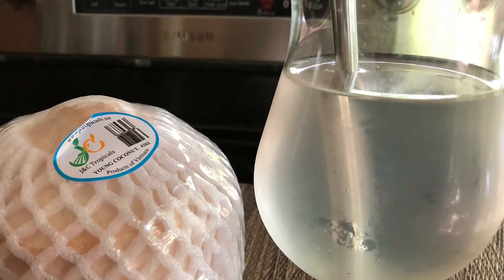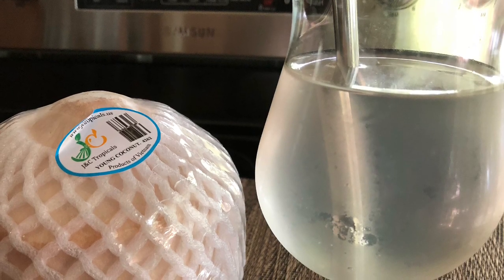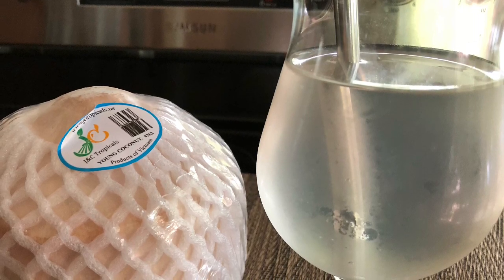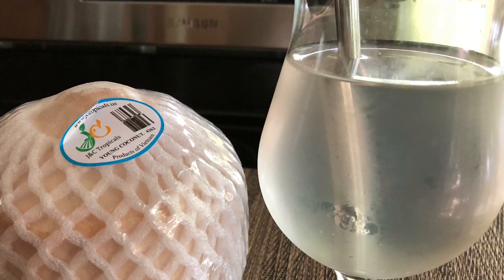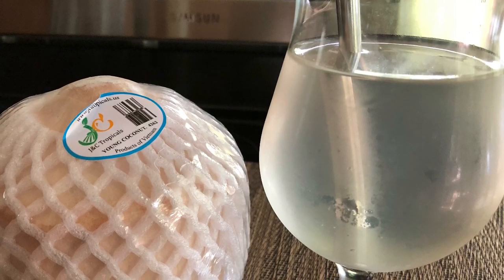I recommend drinking coconut water as much as possible as it is very hydrating for the body and also great for healing any type of inflammatory conditions such as fibroids, diabetes, high blood pressure, heart disease — you name it, coconut water is good for it.